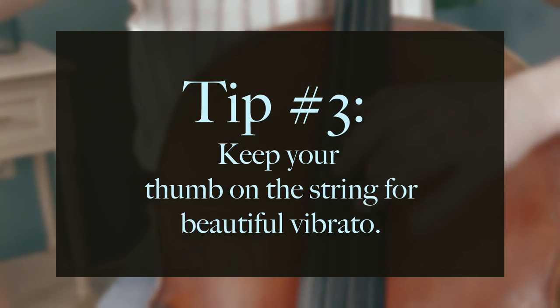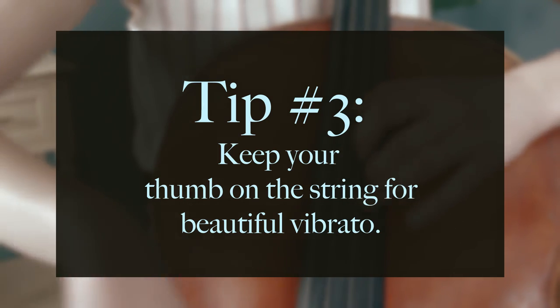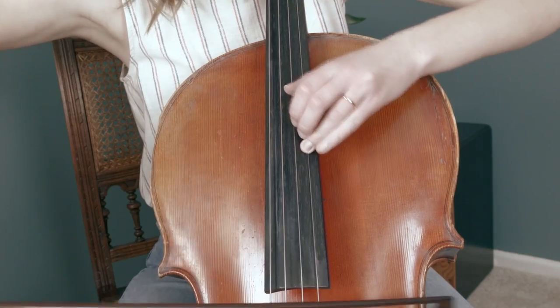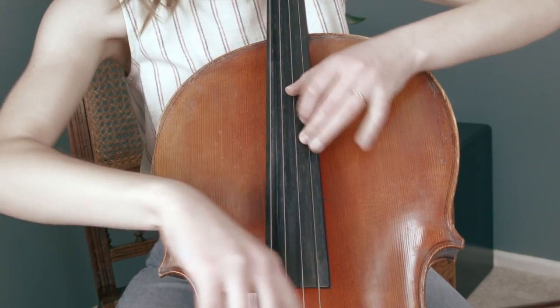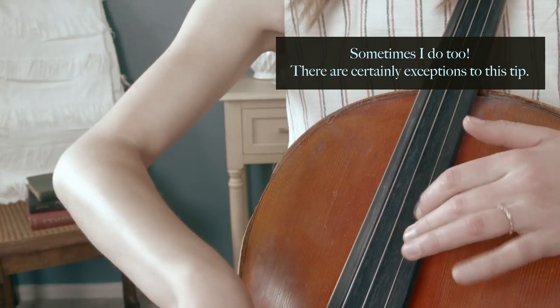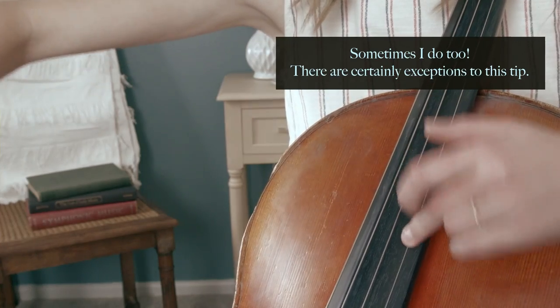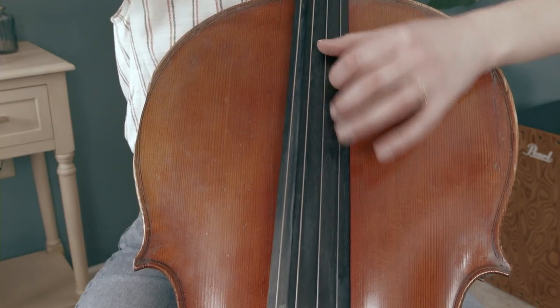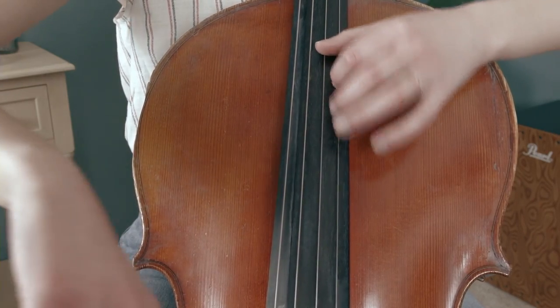Tip number three: keep your thumb on the string for beautiful vibrato. Having a beautiful vibrato in thumb position has a lot to do with keeping the thumb on the string. Some cellists take their thumb off the string to achieve an extra wide vibrato, but leaving your thumb down helps keep the pitch stable while the other finger is free to achieve a beautiful wide vibrato, and it grounds you in the exact place you want to be on the fingerboard.